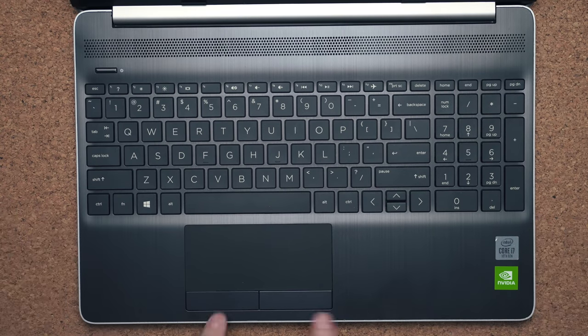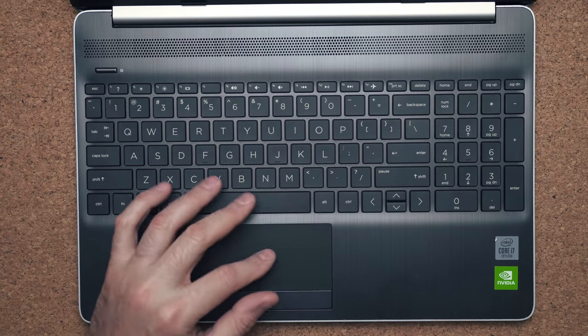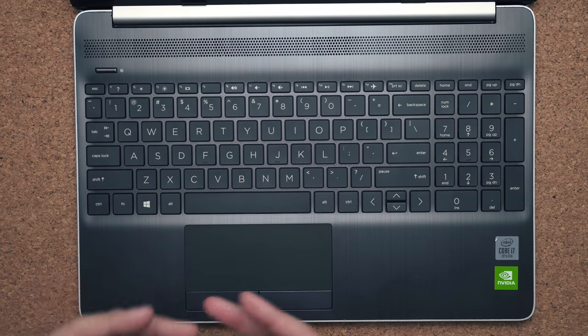The touchpad is a good size. I don't love the clicky buttons and I would have preferred a bigger touchpad overall. It's made of plastic, but for a plastic touchpad it's accurate.